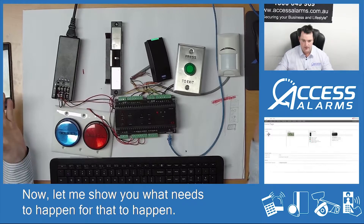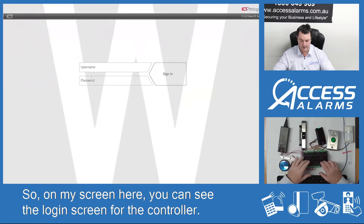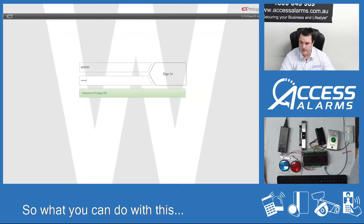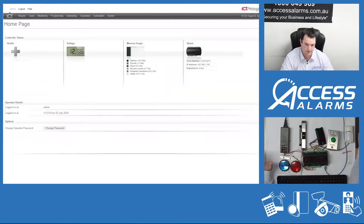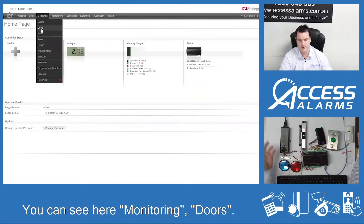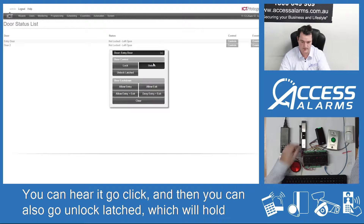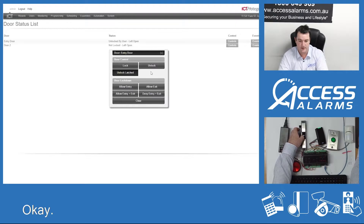Now let me show you what needs to happen for that to work. On my screen here you can see the login screen for the controller. I've just set it up as default admin/admin and I sign in. I've done a little bit of programming in here. I've got doors — you can see here monitoring doors. If I go on this front door, I've just labeled it 'entry door'. I can control it, I can unlock it here — you can hear it go click — and you can also go 'unlock latch', which will hold the door open for that period of time.